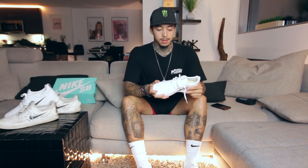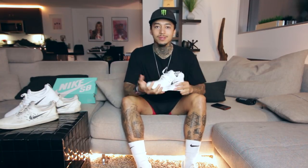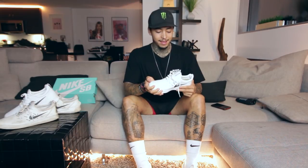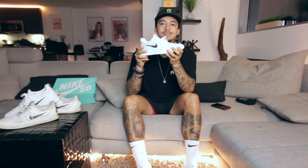Me and Nike, we put in a ton of work and time into the shoe to create something that obviously I like, but something that everyone likes and everyone can skate and have a good time in, keep those feet protected and hopefully learn some new tricks and just keep killing it. This is the first Nigel one right here — Nike SB.